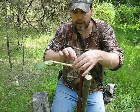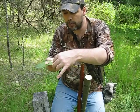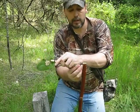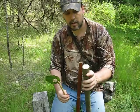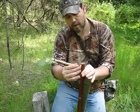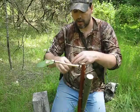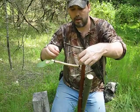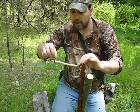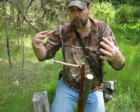Now if I get my snare loop set right, these two wraps that I put on here help hold my snare loop in place at a hair trigger. I can lay it across each end of those two wraps and it also helps hold my snare in place.